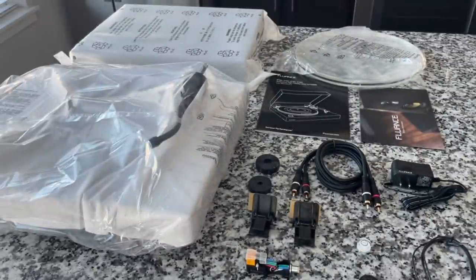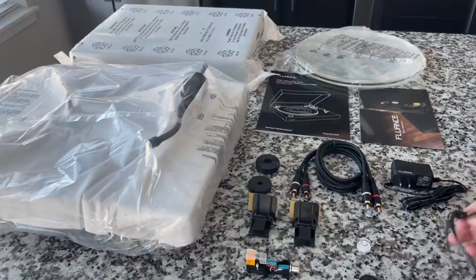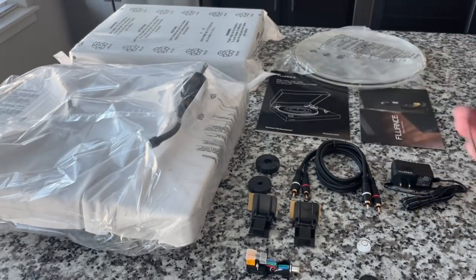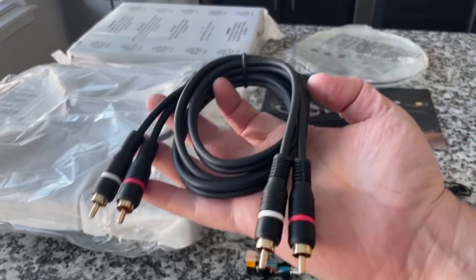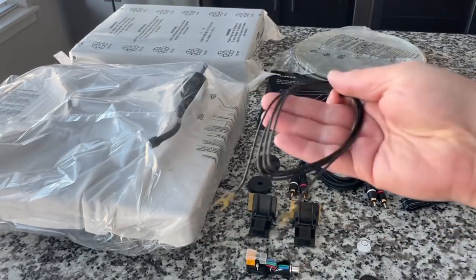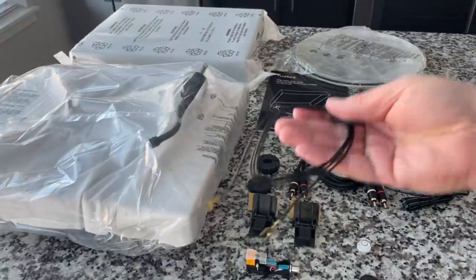This turntable does not have a built-in preamp. The mid and upper range Fluance line do not include a preamp — the idea is there are no electronics between the cartridge and your preamp, so you don't have any introduction of distortion or anything that could color the sound. It is truly neutral. As such, you do need a grounding wire. They provide a very nice insulated gold-tipped cable and a grounding wire — in this case, separated out.